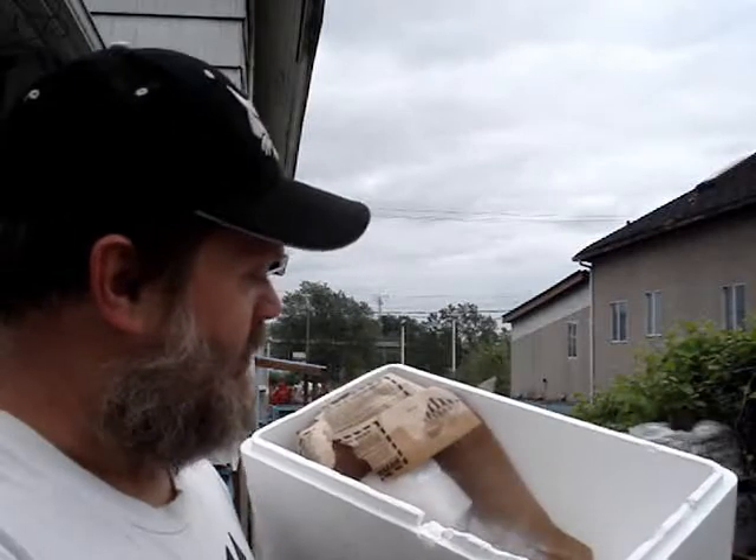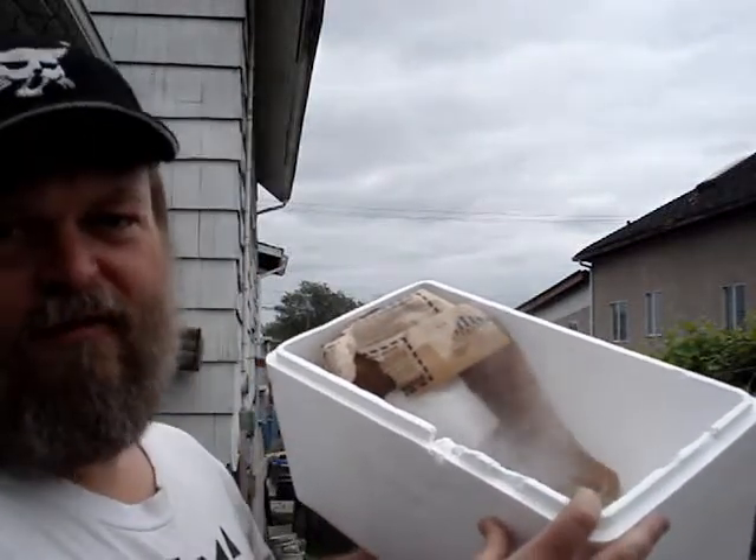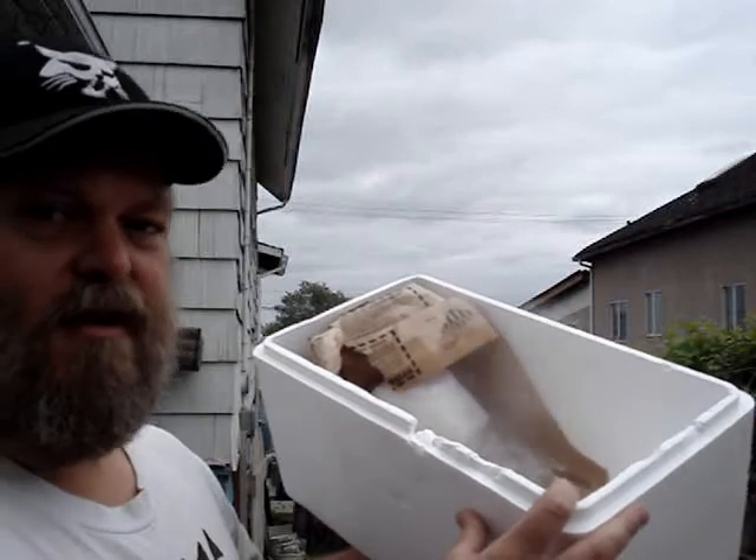I have a nice chunk of dry ice here, probably about 3 or 4 pounds left over from a food storage project I've been working on this weekend. About 10 years ago when I was doing another food storage project, I used the dry ice for packing dry goods to keep bugs from getting in and wrecking it.